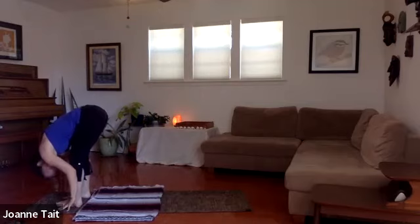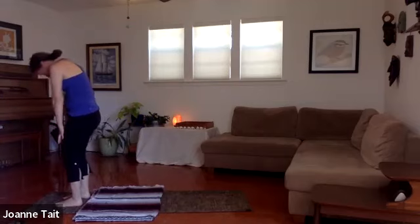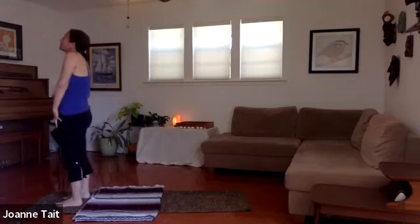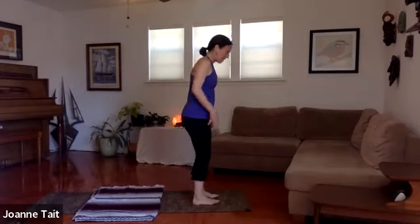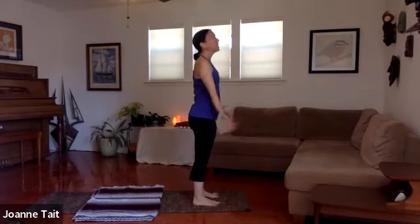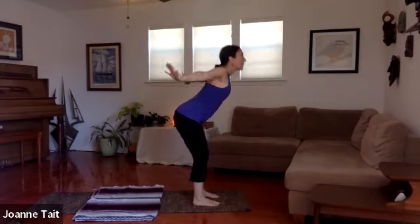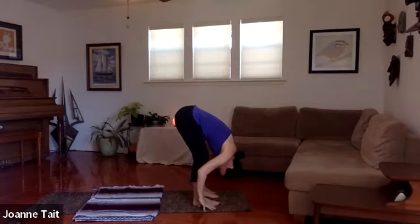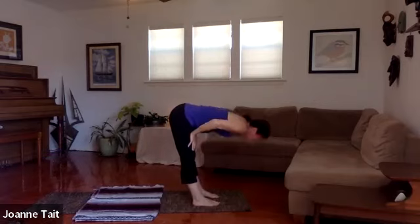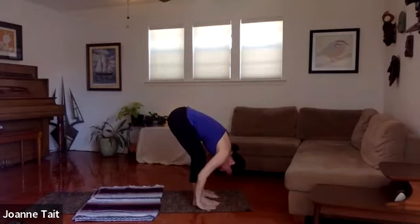Lift the back heel and just step forward to a forward fold. Bow here. Roll it up — feed the kitten — slowly come up, shrug your shoulders and open the chest. Back to the front: reach the arms back behind you, deep breath in, exhale, pull the arms behind you in a swan dive back down to a forward fold. Tuck the forehead, see where you are. Inhale to flat back, and exhale fold again. Plant the hands.